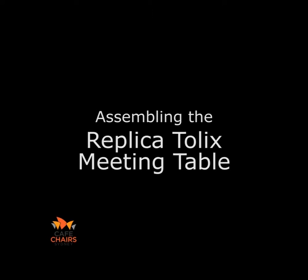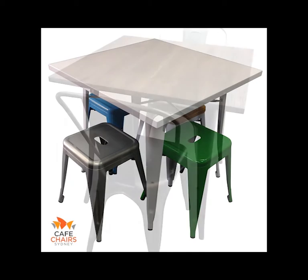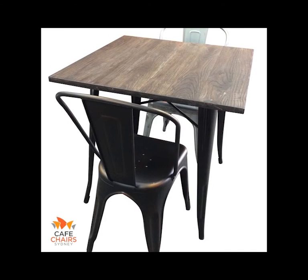This is an instructional video on how to assemble the Replica Tollix meeting table. The instructions provided in this video are also suitable for the assembly of the timber top as well as the metal top Replica Tollix meeting tables.